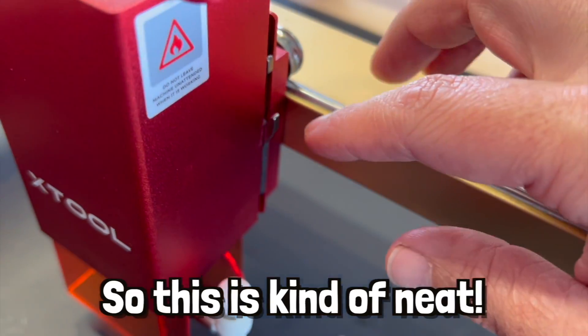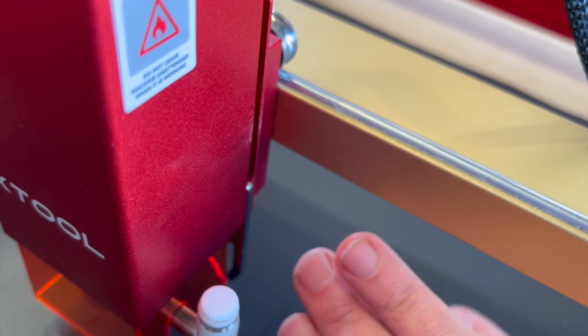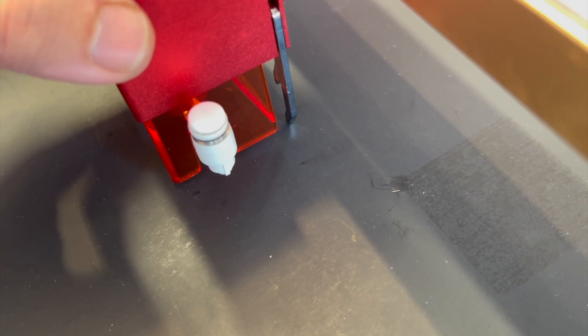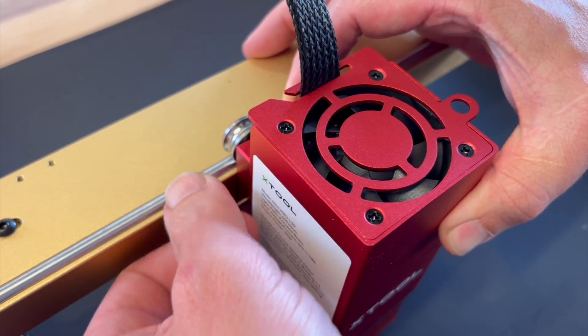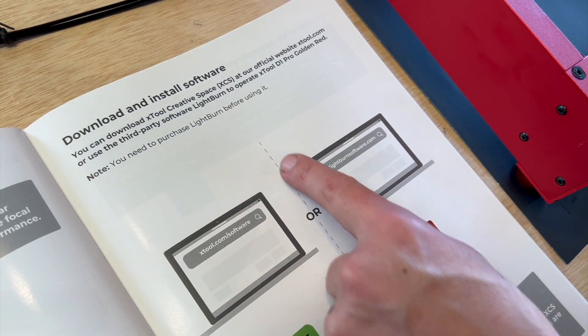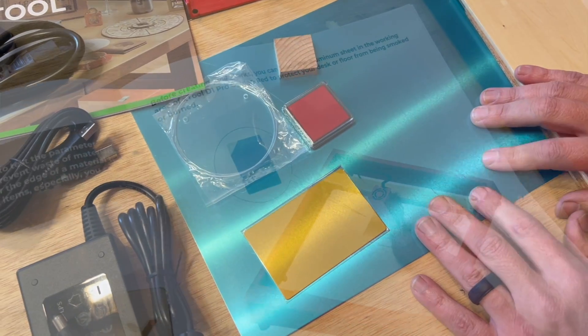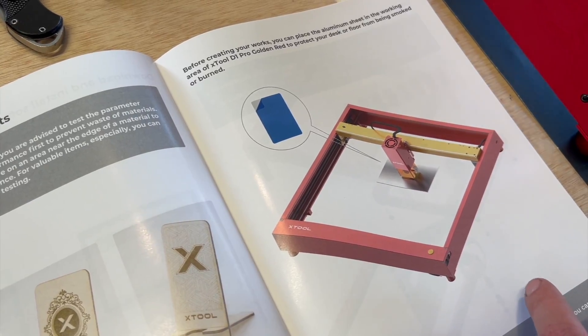So this is kind of neat. It comes with its own little focal length bar that snaps in place with magnets. The bar touches the material where it's at, and then you can tighten it with a little thumb screw. And then you can just move this out of the way. So that plate that it comes with is to protect the surface, because this isn't going to cut through aluminum.